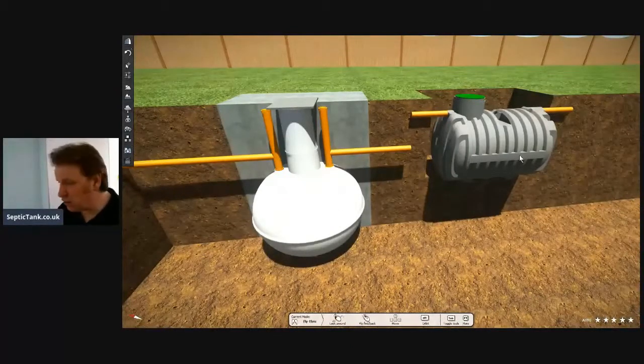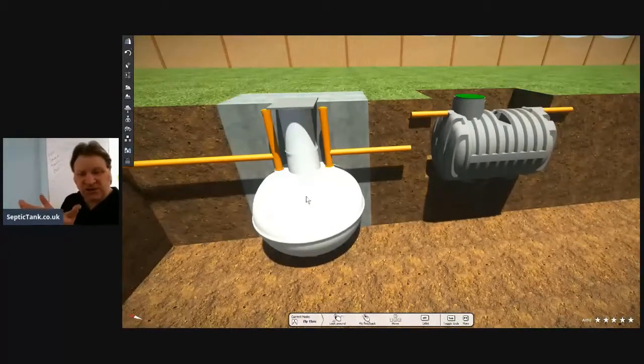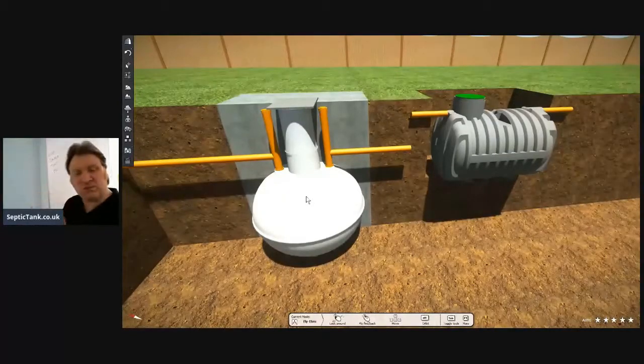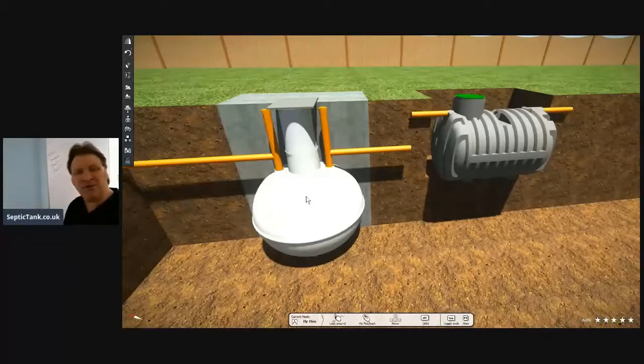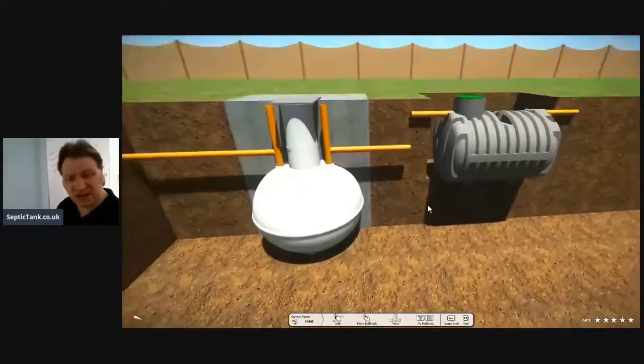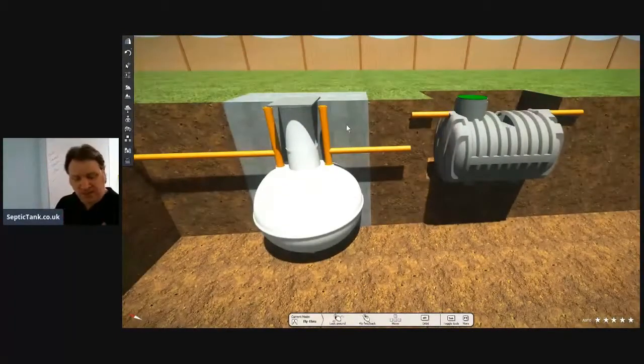If the onion tank is not concreted in, with just a tiny bit of rain or moisture, they just pop up straight out of the ground. So when you're putting an onion tank in, you've got to concrete them in — and they don't tell you this at the builder's yards.